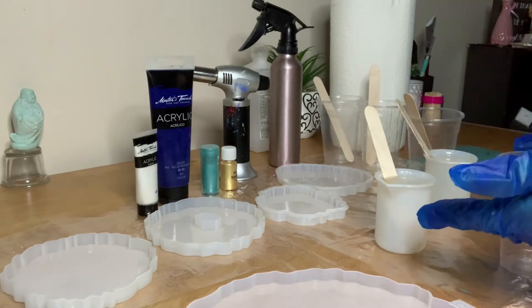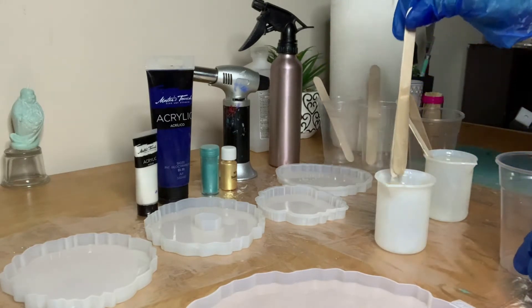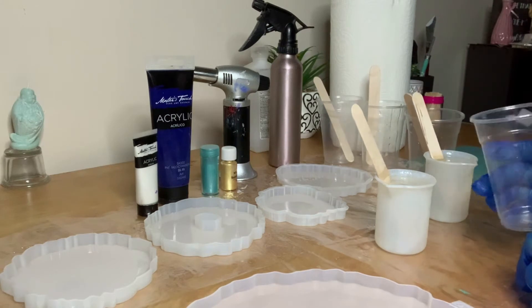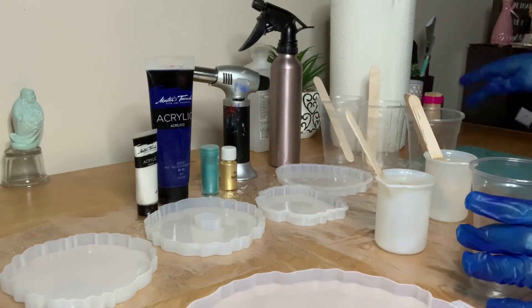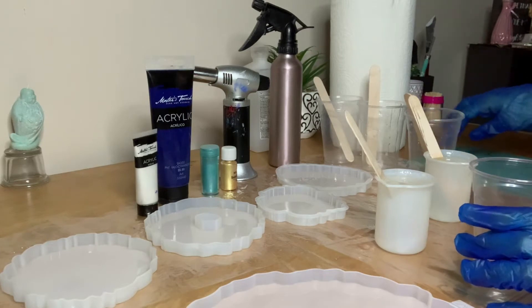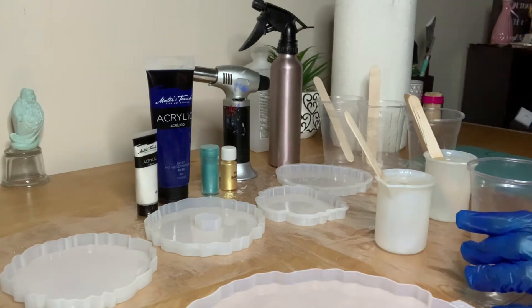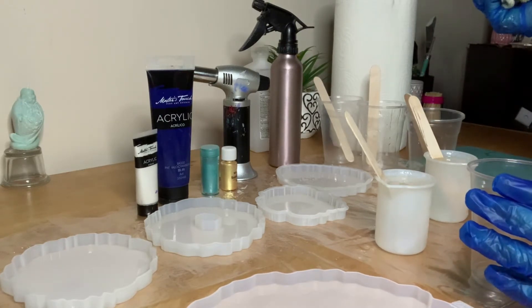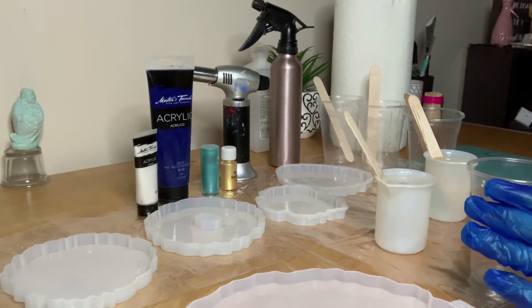I went ahead and measured part A and part B, adding 100 milligrams to each. I stirred part A for two minutes and part B for a minute, then combined them into one cup and stirred for another minute and a half. I also have my silicone mat to place my cups on and paper towels to clean up as I go.